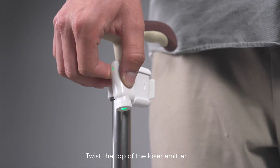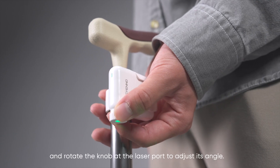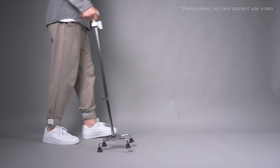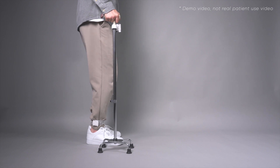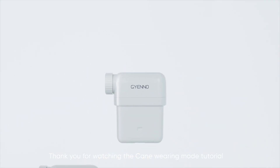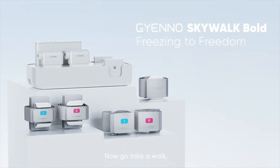Twist the top of the laser emitter to adjust the distance of the laser line from the cane, and rotate the knob at the laser port to adjust its angle. Now go take a walk.